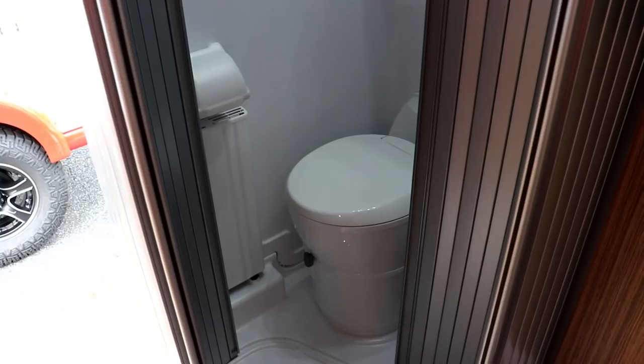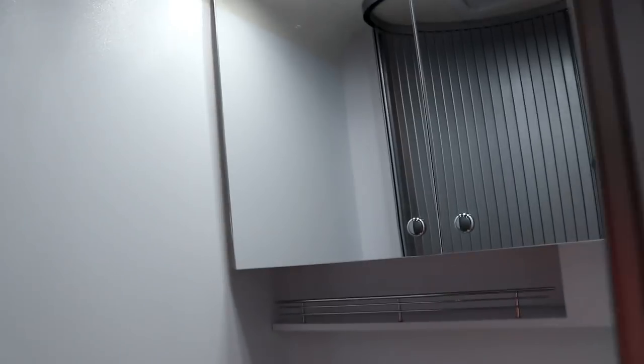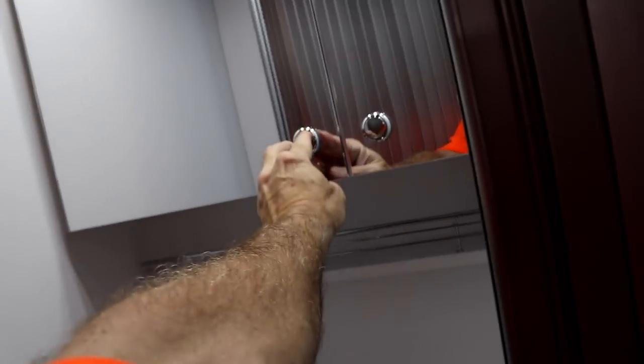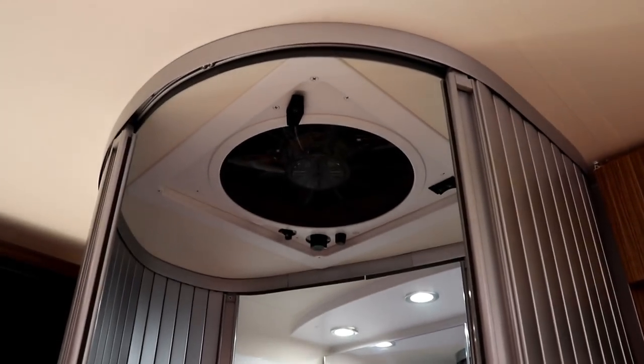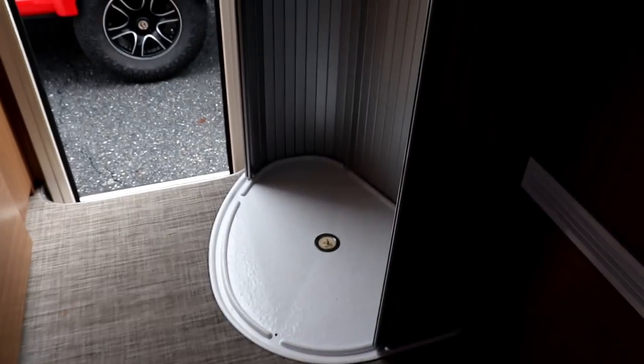The next thing you have is on the back here. This thing has a full bathroom — well, what we call a wet bath. You're going to have to close the doors in order to get in here. As you close the doors, you're able to see your sink, your toilet, and the medicine cabinet up above — a good-sized medicine cabinet with a lock on it. Plenty of light back in here and storage as well. It even has a power vent fan in the roof. Once you push the doors back, all you're looking at is the floor — you can see how it's grooved so the water's not going to be coming out on the floor.